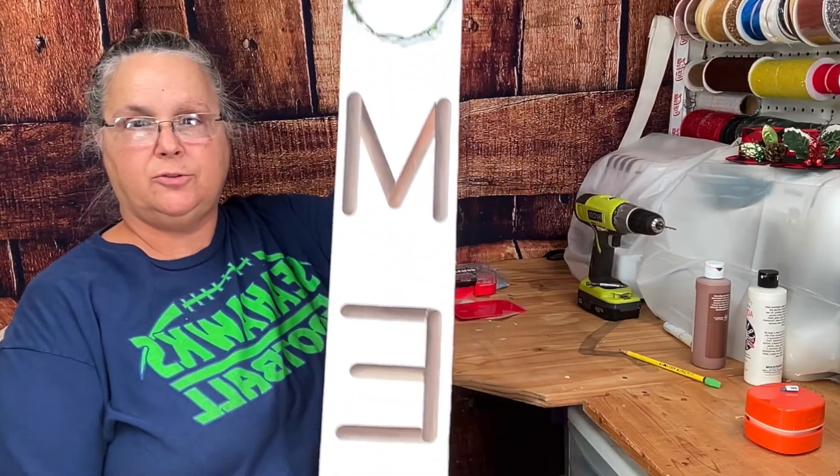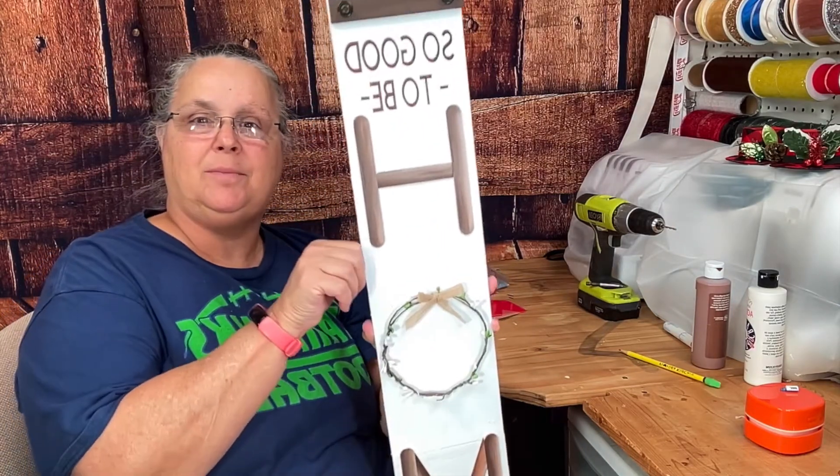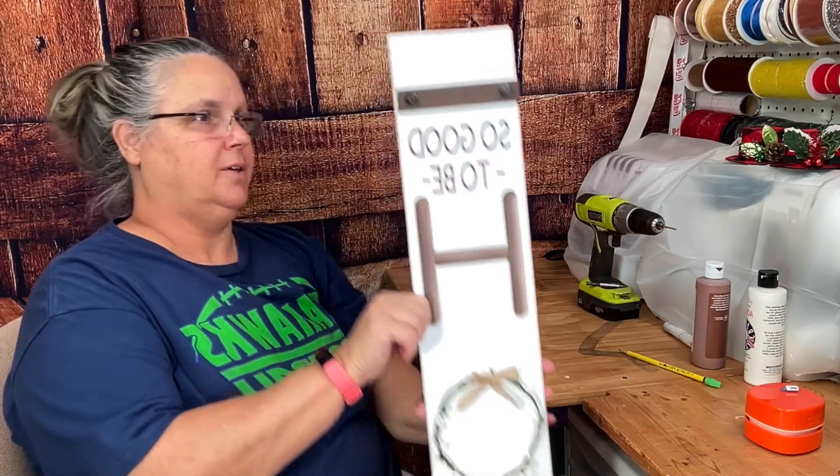It says 'so good to be home.' Yes! And isn't that beautiful? Now we're going to work on the other side, which is going to be Christmas.